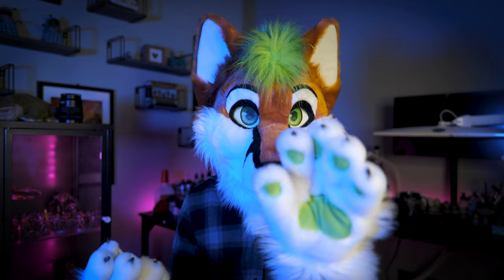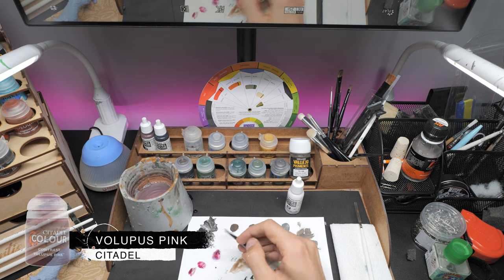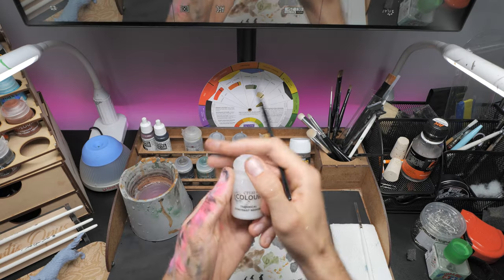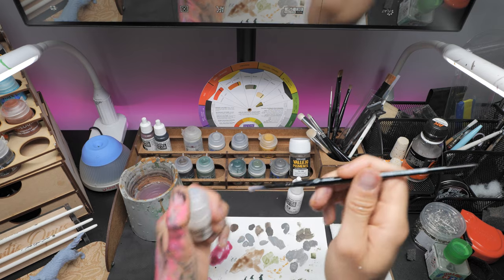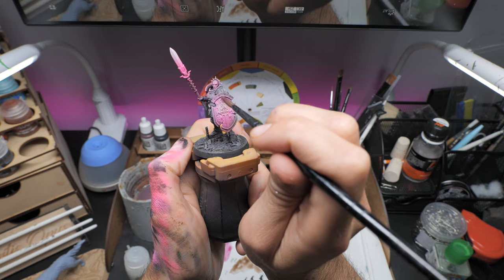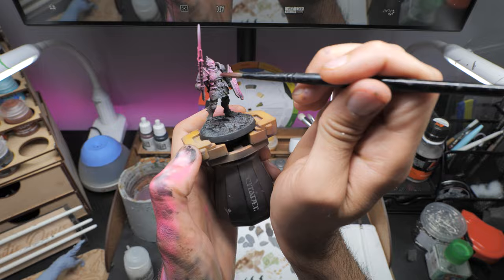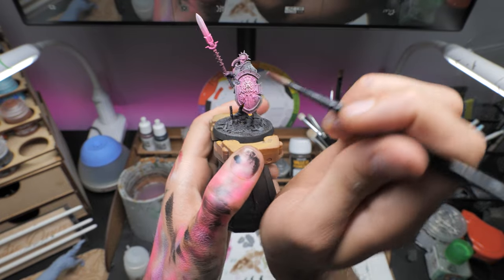This model is really starting to come together, but some of the magic parts especially on the shield are looking a little bit washed out. So to bring this back I'm going to use a 4-to-1 mix of Citadel's contrast medium and Volupus Pink — fun to say, Volupus Pink. I'm going to gently glaze over the areas where I want to bring back a little bit of contrast and definition. It's a simple step and it really ties the colors together. You can really see the contrast between the bright white and the dark pinkness, and it also smooths out that transition.